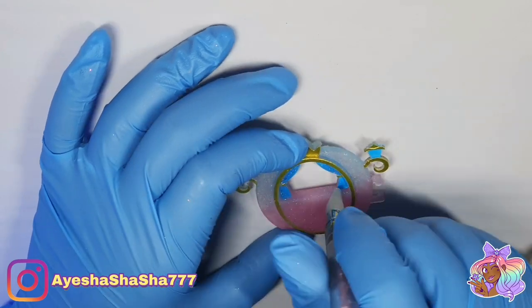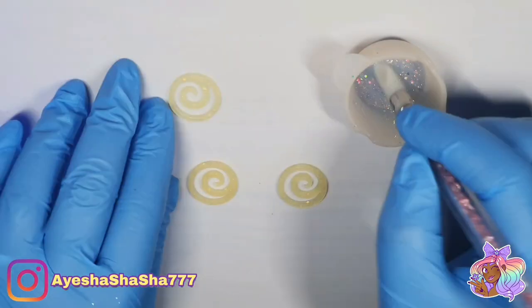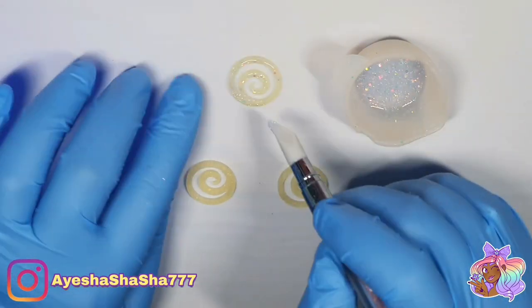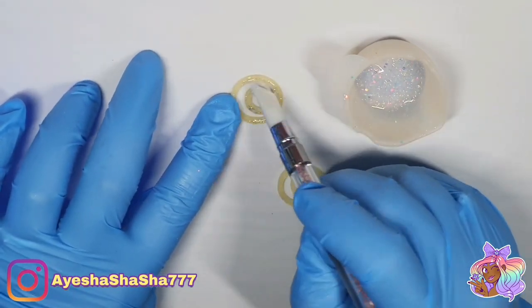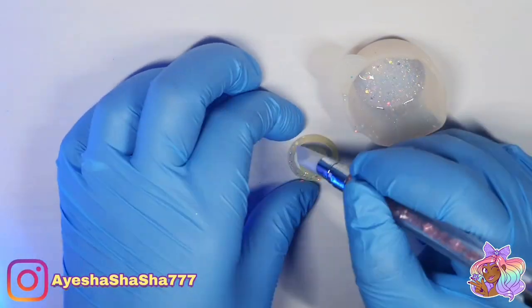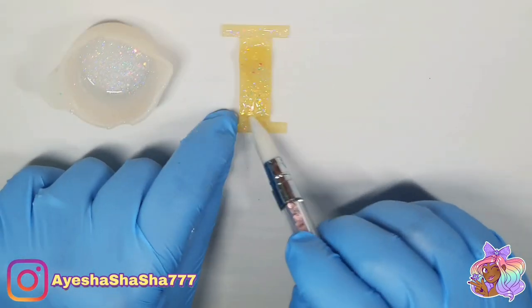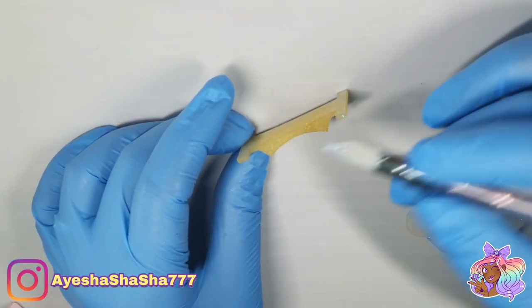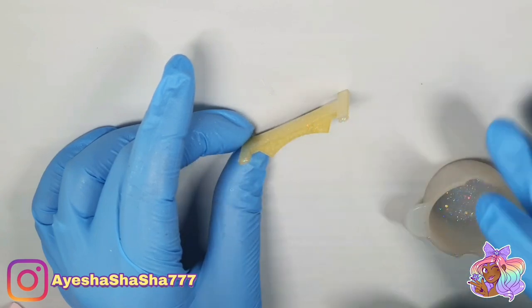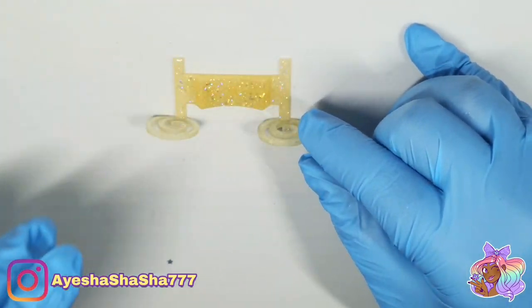I'm just covering everything in the glittery resin to make sure everything is all nice and sparkly. Attaching your wheels to the base of the carriage can be very fiddly, but a little bit of patience is all you need. Just put a little dot of resin onto the ends, then very carefully place your wheels against it and cure it as quickly as you can — and just try not to let it fall over like I did multiple times!